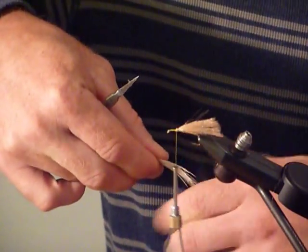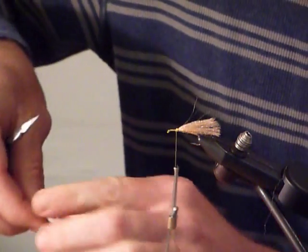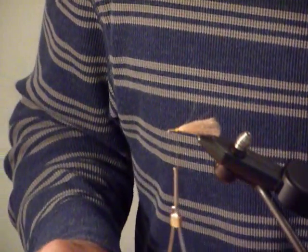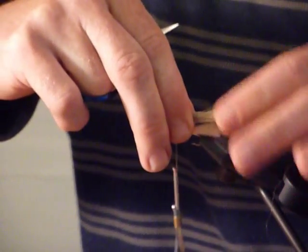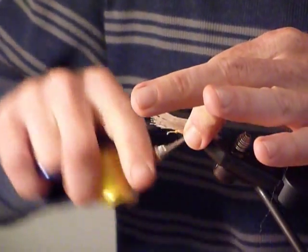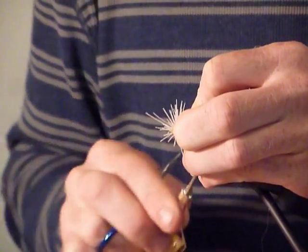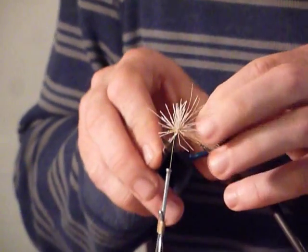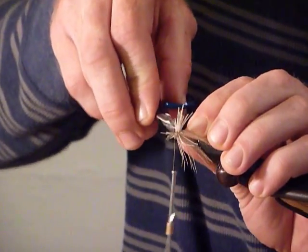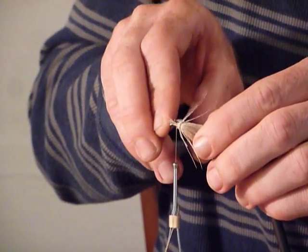Now I'm going to take elk hair, cut a decent little pinch, and get rid of all the under fluff. I'm going to throw it into the stacker and make sure my tips are lined up. I'm going to send these hairs back just a little bit past the yarn underneath. You can see I'm really binding it down, and I'm going to take care of that flare later — I really don't like the flare for this pattern. A lot of people like it for caddisflies, but for the Clark's Stone I prefer a non-flared wing.